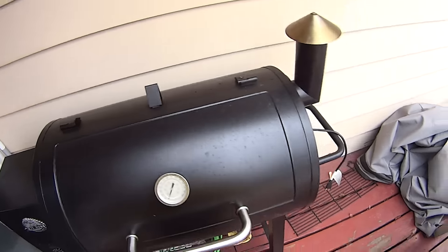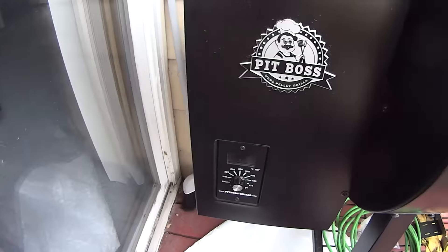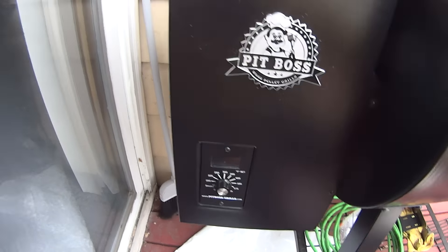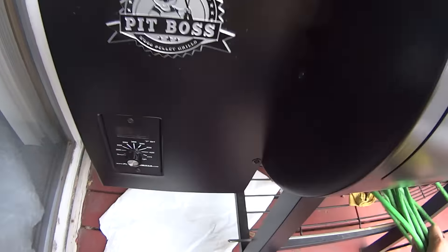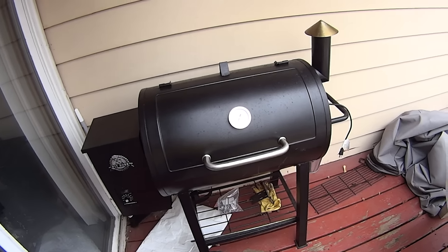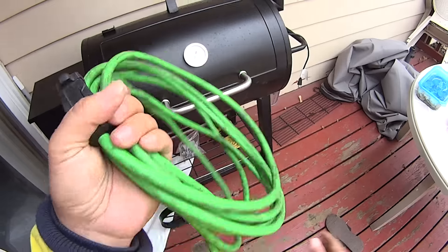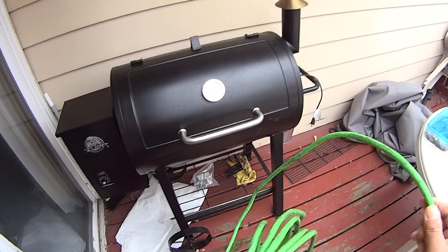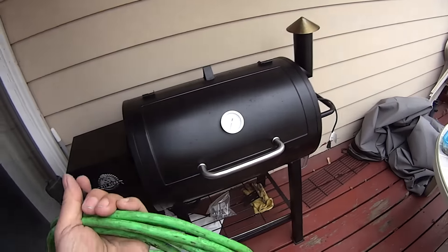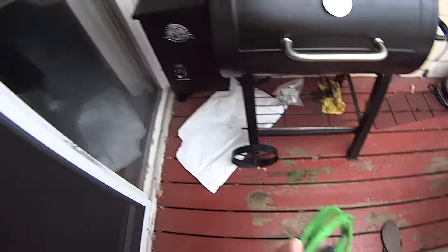Many of you have been asking how much this Pit Boss cost. I think somewhere around the $500 range. I bought it at Menards. Menards are easily accessible or available in Wisconsin, Iowa, Minnesota, Indiana, Ohio, and a few other places.